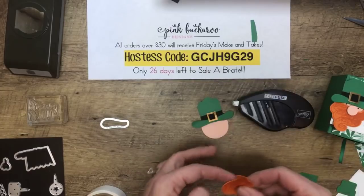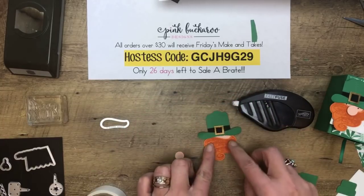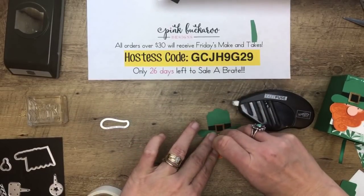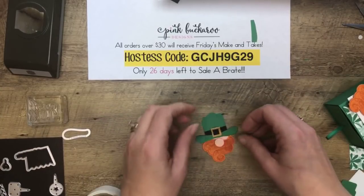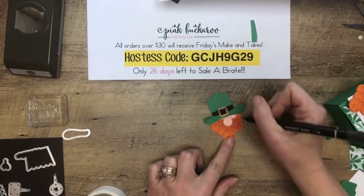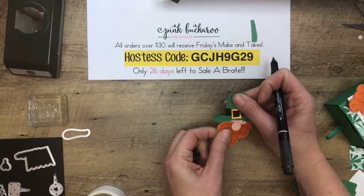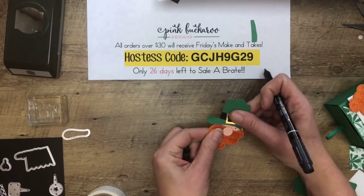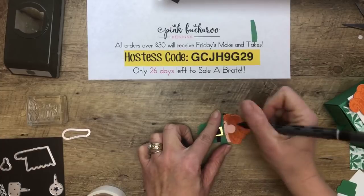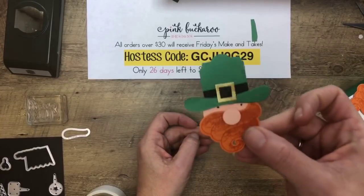We're not showing very much of the face because we don't want to have to draw the face in — that's what's so hard, trying to draw the face. Let's get our half-inch circle and put that on with a mini dimensional. And there he is. Now he doesn't have any eyes and Kay said he needed eyes, so I'm just going to make these little bitty dots. Just two little dots. Silly leprechaun. Look at him — he's so cute. I just love him.